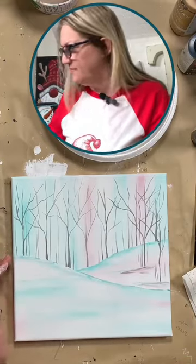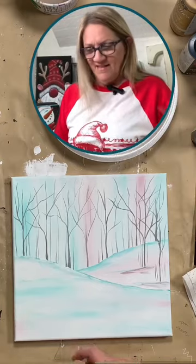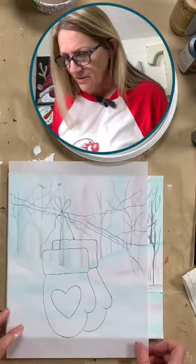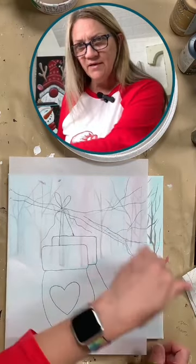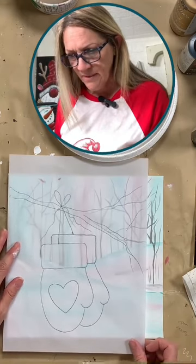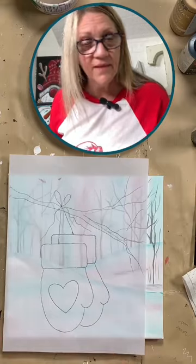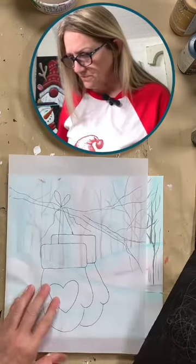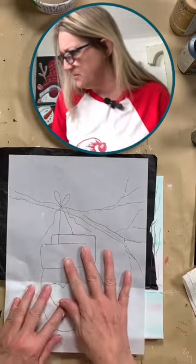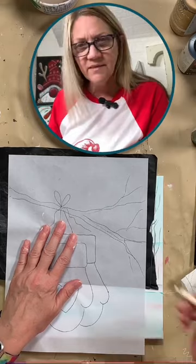Have I completely confused you? Are you all still with me? Alright, so we have our little pair of mittens here. So we're going to bring our foreground tree right across that whole thing and we're going to paint some mittens hanging in the tree — that's where we're going with that. So I'm just going to grab my carbon paper because we pre-drew this, and I'm going to just give myself a guide as to where to go. That's my little stylus here and we'll trace it out.